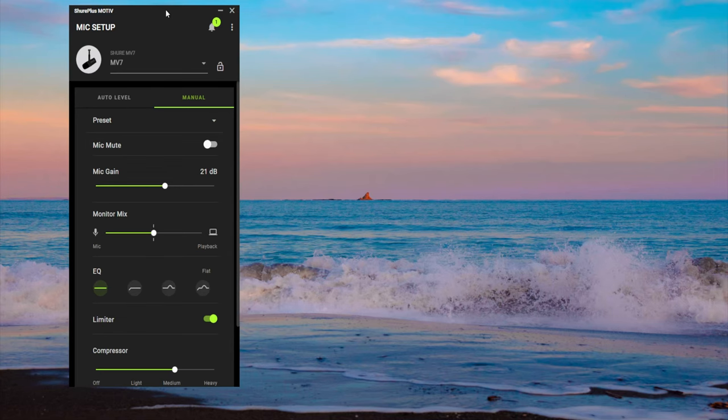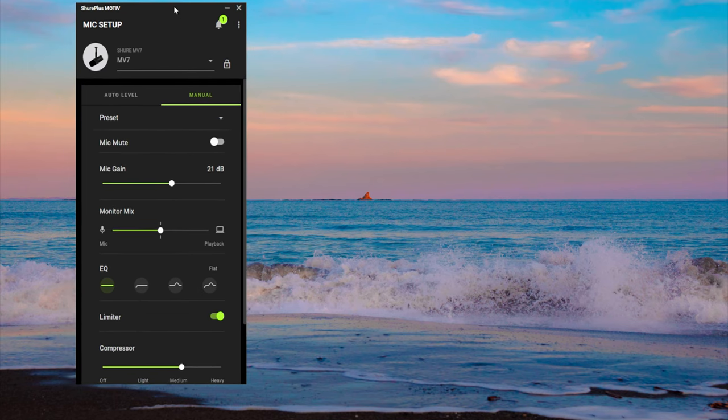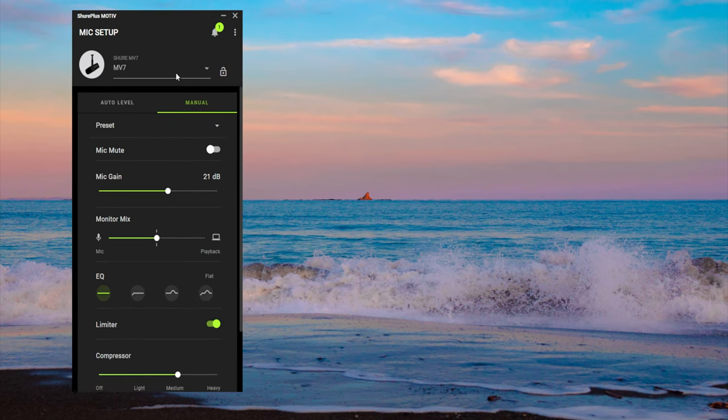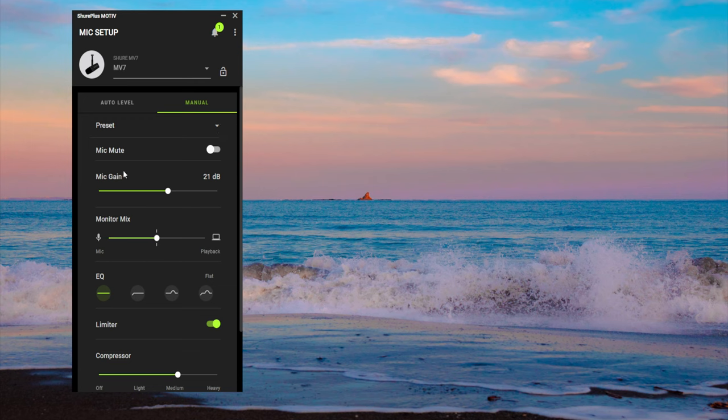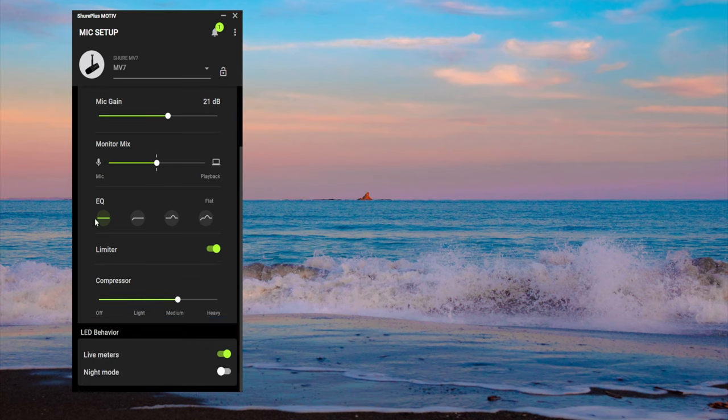Now you're listening to me through the Shure MV7. I have my old presets and everything up here thanks to the Shure Plus Motif app, which we'll look at right now. Here we are at the Shure Plus Motif app, which is the app I originally used to record on the MV7 mic. As you can see, it has the profile here. It also does firmware updates — when I loaded this app up for the first time in literally years, it updated the mic firmware to its most current setting. It has different presets which I saved: just two — live and record.